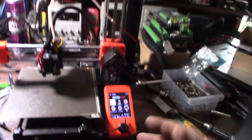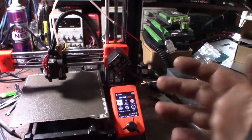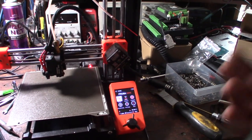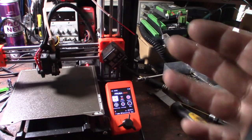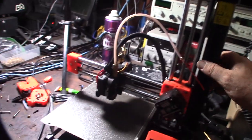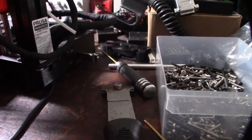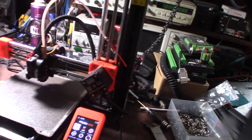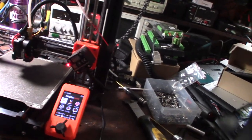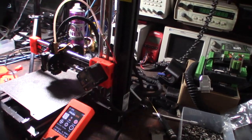I found this is a traditional Marlin printer so I can calibrate the e-steps via the LCD. The command is M92 E415 because it's a 3-to-1 gear reduction. I'll also add that to my start G-code in the slicer, or do M500 to save it permanently to EEPROM.